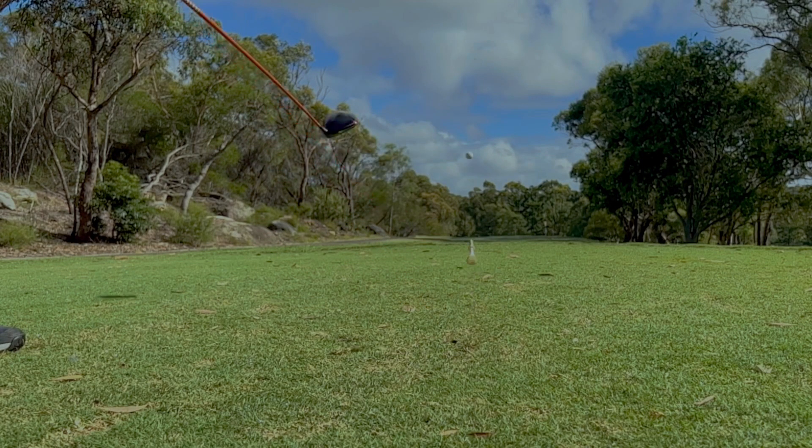What's the best way to hit your driver straight and far? Well, if you're looking for a quick swing tip then this isn't the video for you.